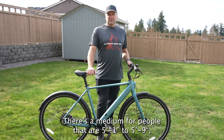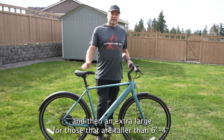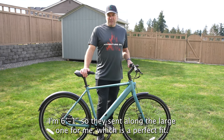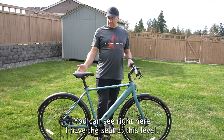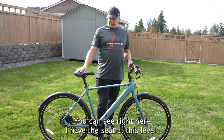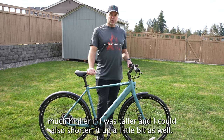There are three different sizes, which is very important. There's a medium for people 5'5" to 5'9", a large for people 5'9" to 6'4", and an extra large for those taller than 6'4". I'm 6'1" and they sent the large for me, which is a perfect fit. You can see the seat at this level — I could have it much higher or shorten it up as well.